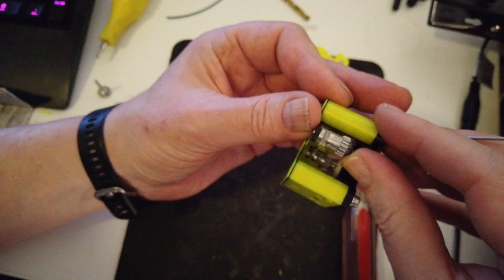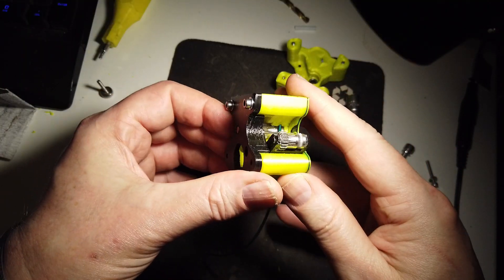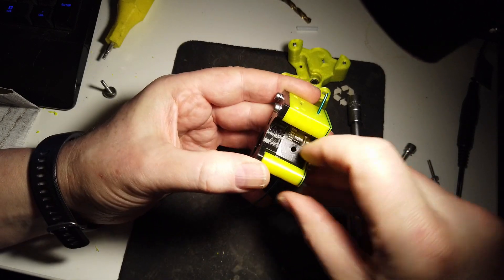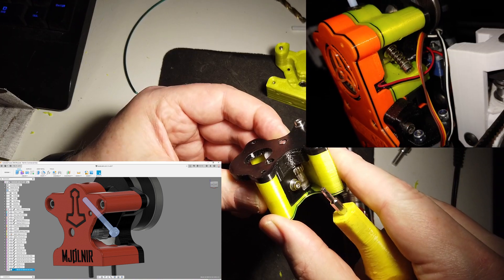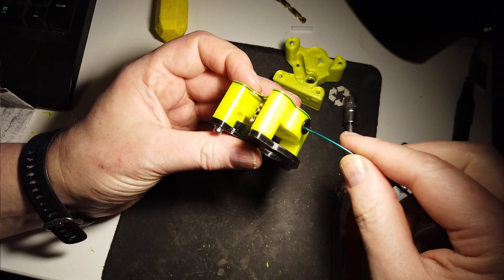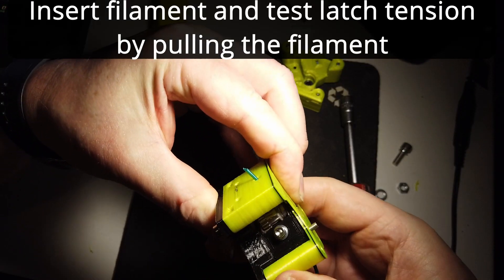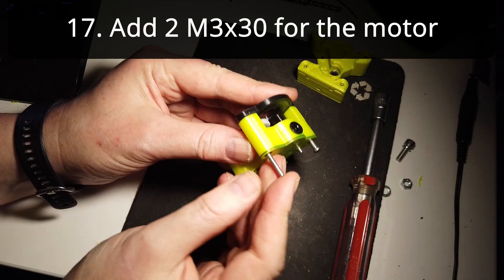Now you can test insert a piece of filament just to check that everything runs as it should. Then you can add the spring — which I did not have in this example — and the M3 by 30 or M3 by 35, depending on the spring length, for tensioning the latch. Then test inserting a filament piece again, using your finger on the spur gear for this.